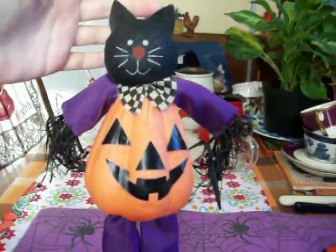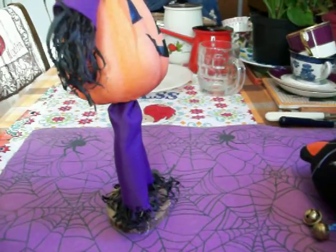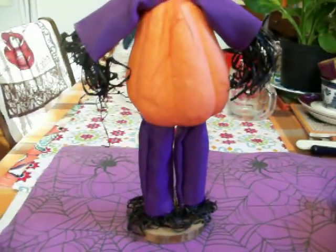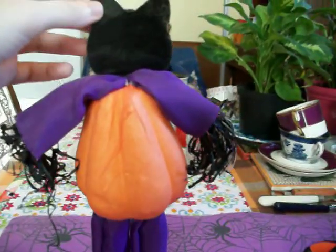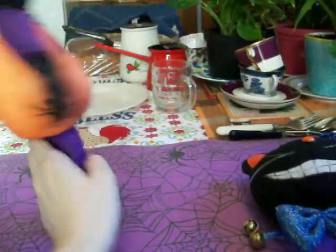So those are a couple of my black cat items that I have that I haven't showed you before. These will go on my Halloween playlist — I have a playlist called my Halloween decorations, and if you want to check out the rest of my Halloween decorations just go to my playlist. Thanks for watching guys, bye.